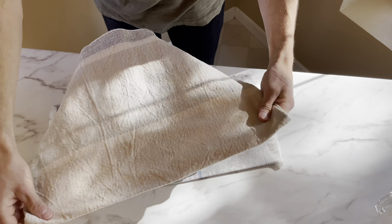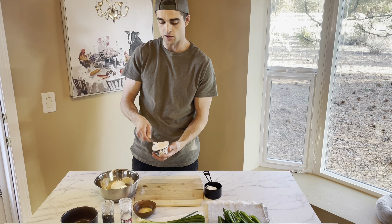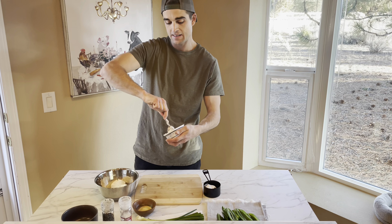Grab your pretzels and dip them in the baking soda water. Bring them out, dab them on a paper towel, and set them on your baking dish. Once your pretzels are done, use a brush or your finger to coat them with melted butter, then top with coarse sea salt.